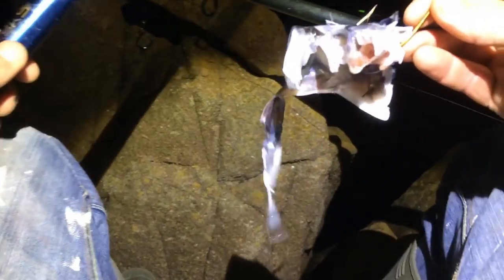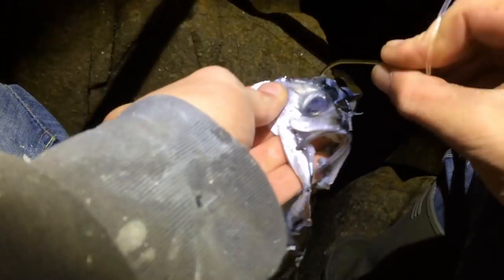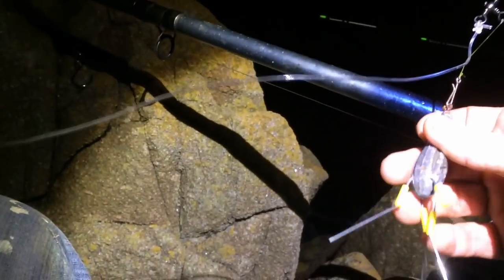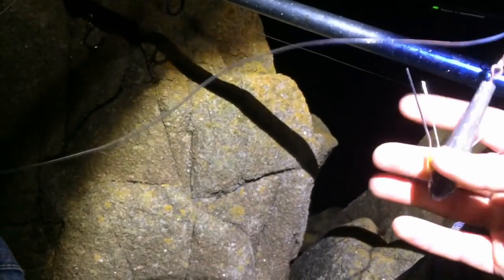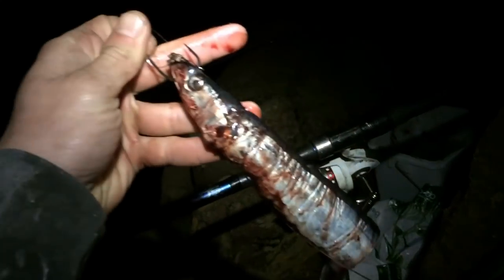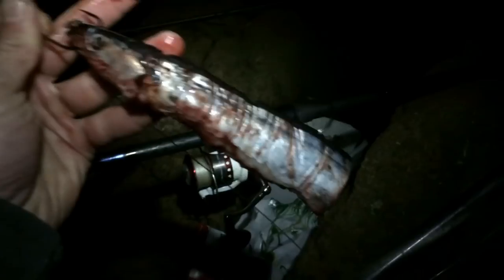That bait is munched — nothing left of it. Going to get a fresh bait on. The grip lead pulled out — that's what we mean by they come out a lot of the time, but didn't lose my rig, so happy days. Let's get her back out there. Nice little bait — three quarters of a bluey — up on the up-and-over rig. If that doesn't bring in a conger, I don't know what will. Sam's got one on as well.